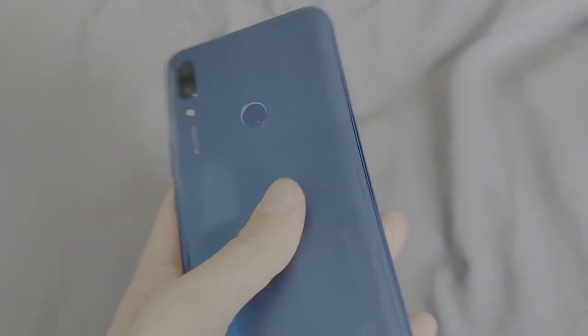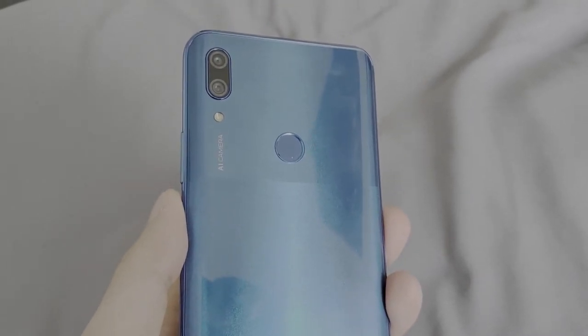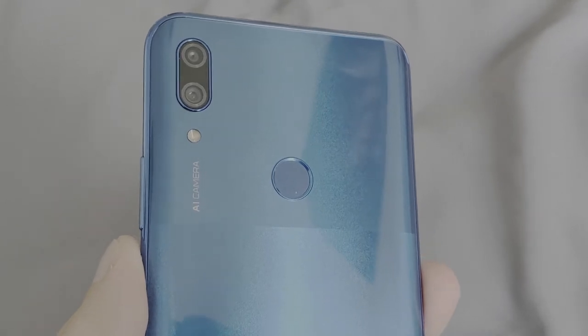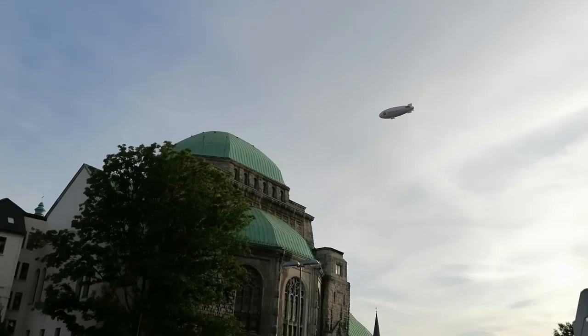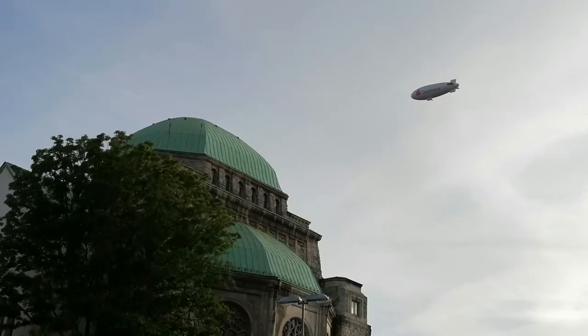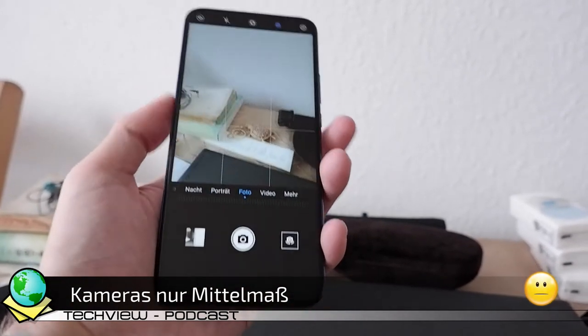Auf der Rückseite findet man die zwei Kamerasensoren, wobei nur der 16 Megapixel-Weitwinkel-Sensor wirklich genutzt werden kann und der zweite Sensor mit 2 Megapixeln nur für den Bokeh-Effekt bei Porträts eingreift. Bei guten Lichtverhältnissen ergeben sich damit gute Fotos, denen es aber bei vergrößerter Ansicht etwas an Details und Schärfe fehlt – für die Preisklasse allerdings noch okay. Die Frontkamera hingegen ist mit dem fixen Fokus und ihren 16 Megapixeln etwas einschränkend.